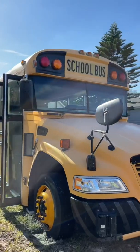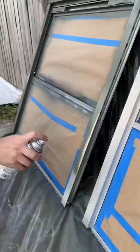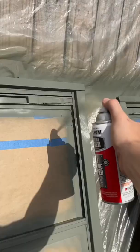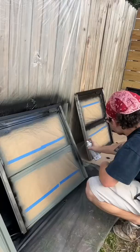Welcome back to part 14 of turning our school bus into our first home. Today's goal is to paint and seal these windows. We started off by using an automotive self-etching primer on all of the window frames. Jake and I decided on a sleek and sexy gloss black for the primary color of the window frames, because we think it's going to pair really well with the color we've decided to paint the bus.